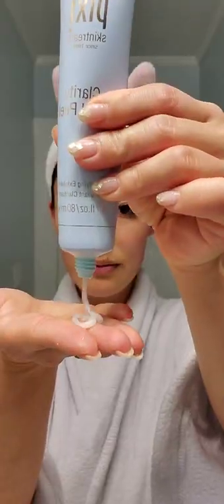This is Pixi Beauty Clarity Acid Peel. It's an effective yet gentle exfoliator that removes impurities and improves the appearance of skin.